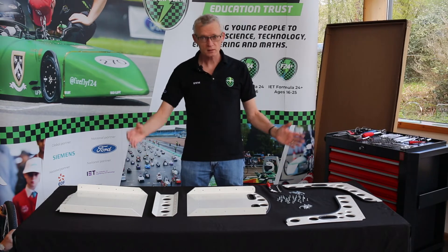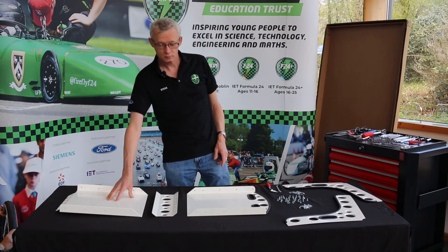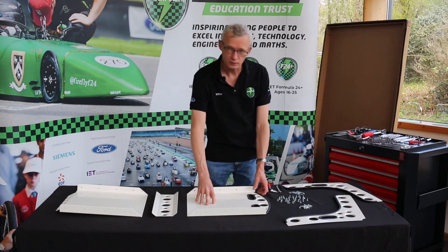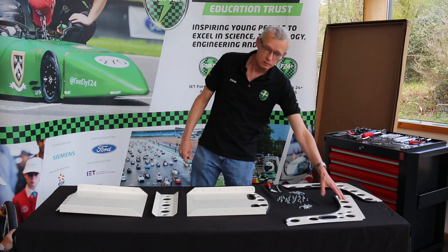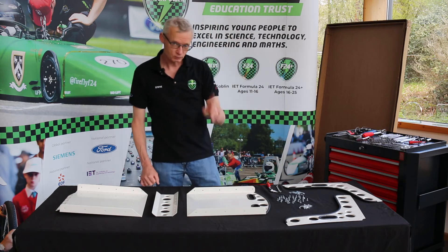Time for something we've done before, but in this case it's the driver's seat, which is made up of the base, a joiner, a seat back and two sides, along with lots of nuts and bolts and washers. Don't forget the washers.